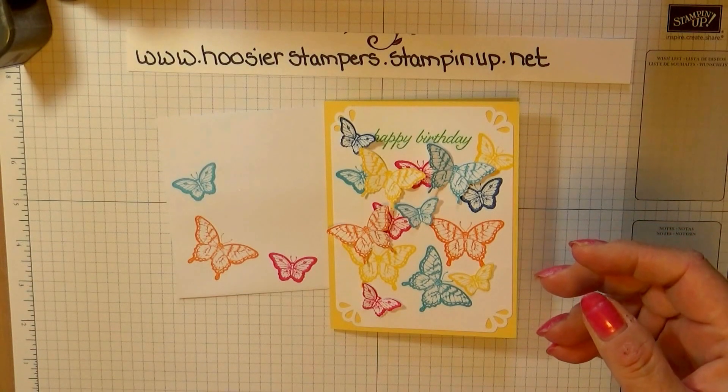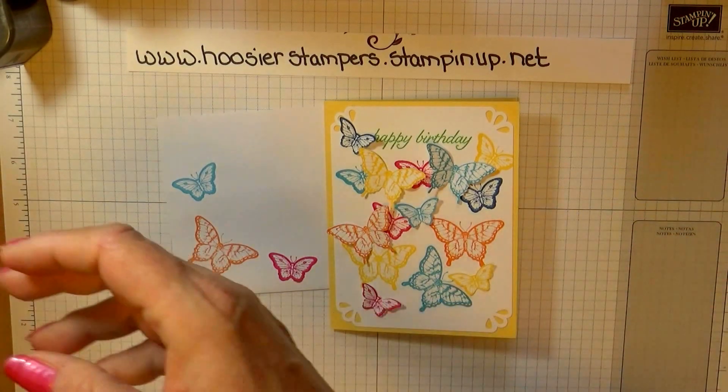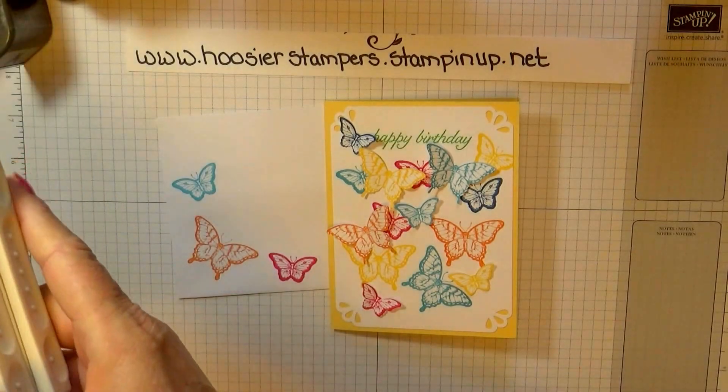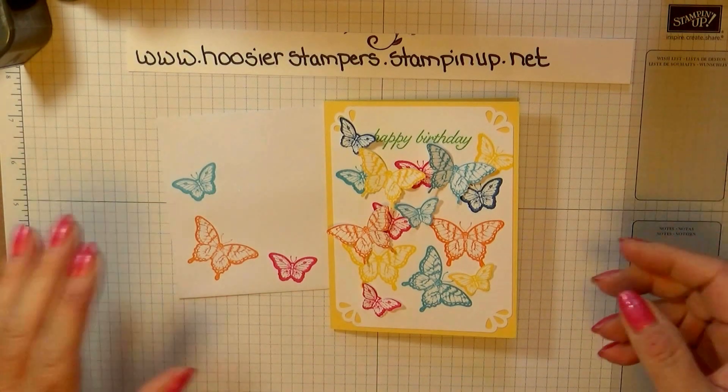We're going to be using multiple stamp pads. I have Rich Razzleberry, Cucumber Crush, Tempting Turquoise, Daffodil Delight, Melon Mambo, Pumpkin Pie, and Pacific Point — all in our Brights Collection.